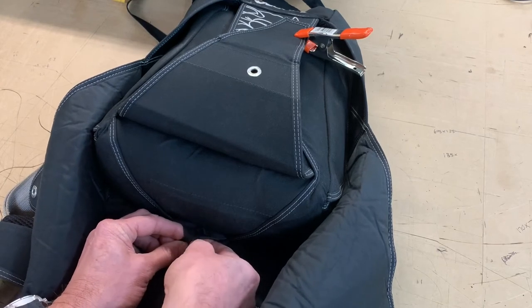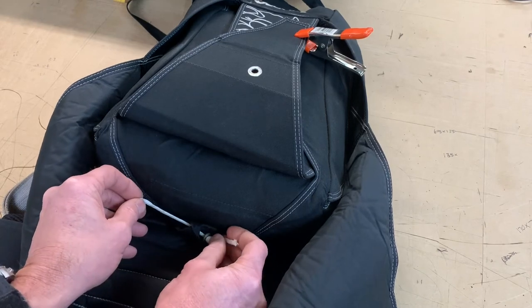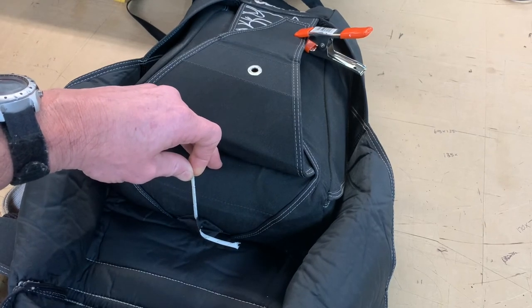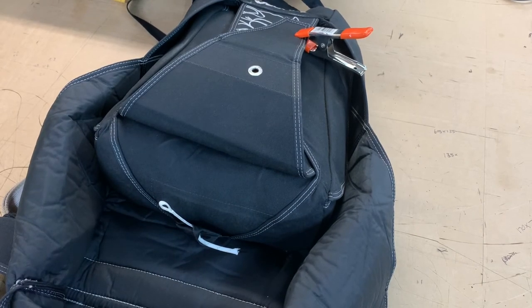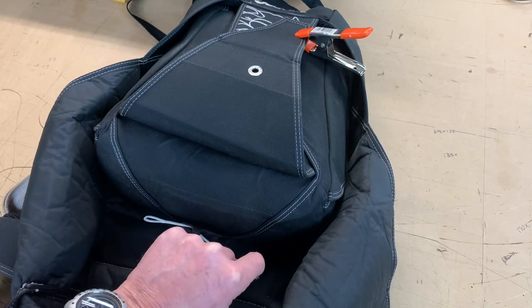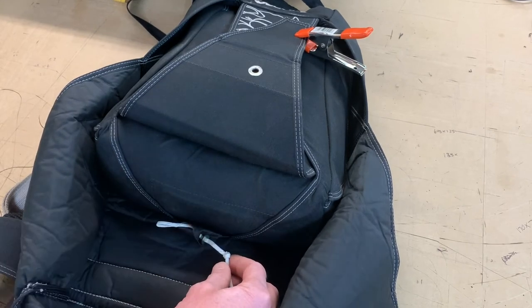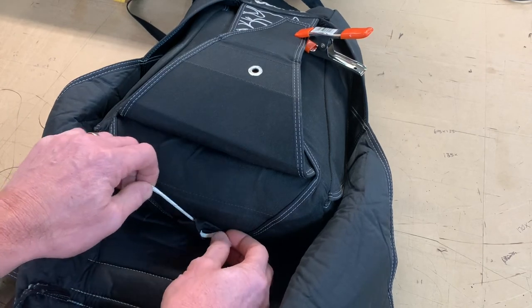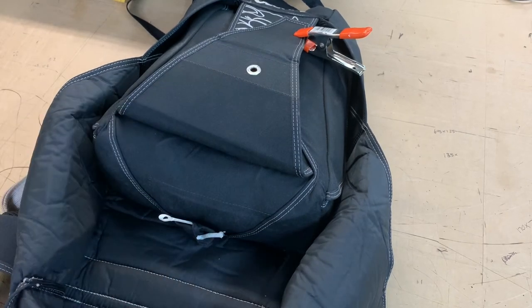Each container manufacturer has their own system for loop retainers — some are in the flaps, some are in the base of the container. Once the loop is in place, test pack the system to make sure it closes up securely. If the loop is not the correct length, adjust it by releasing the knot, sliding it, and tightening the knot again. Once the correct length is achieved, install it back into the system and pack your rig.